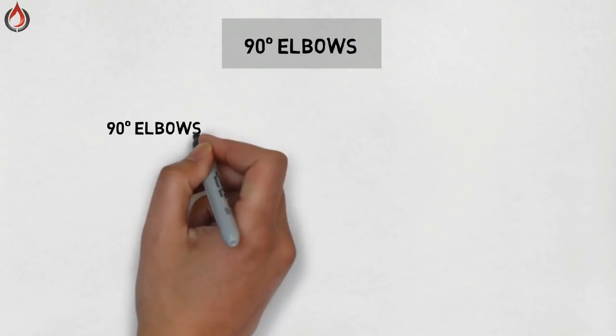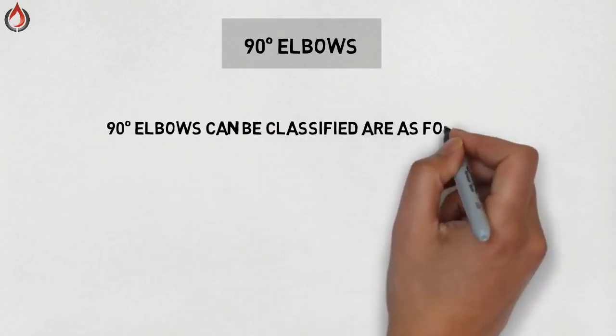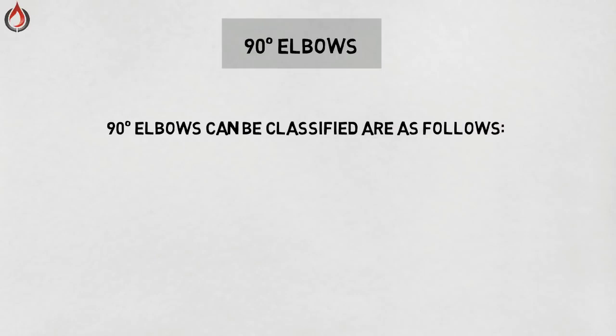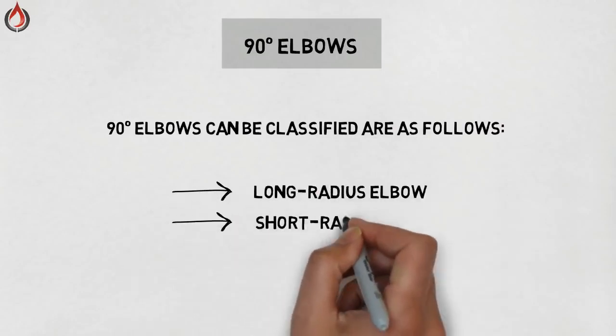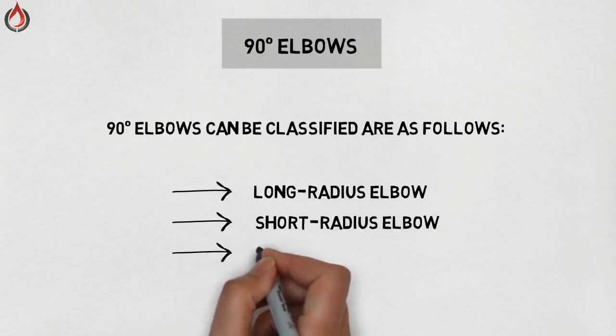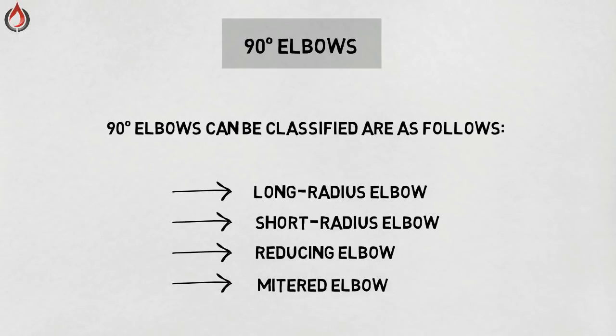90 degree elbow. It is the most common fitting used to change direction. An elbow can turn up, turn down, turn left, turn right, or any angle in between. 90 degree elbows can be classified as follows: long radius elbow, short radius elbow, reducing elbow, and miter elbow.